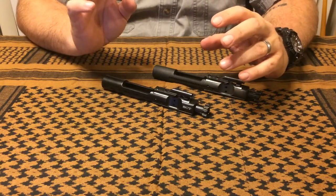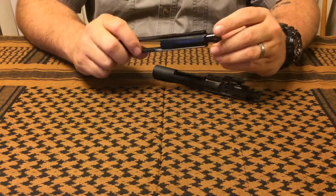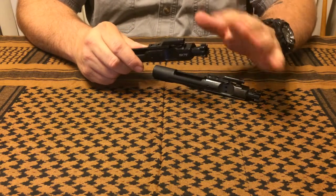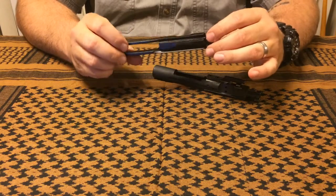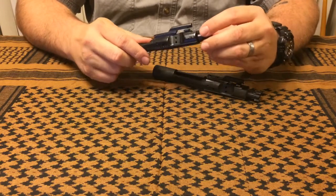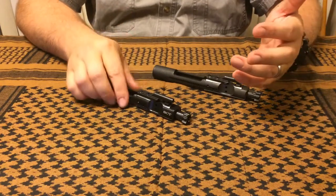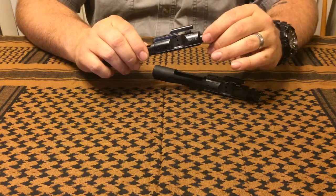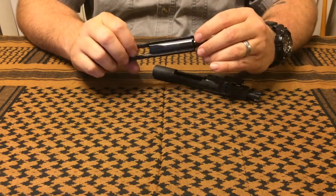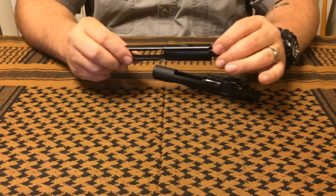I'm impressed — there was carbon all over this thing and it was filthy. Both times I brought it back from the range it was dirty, but when I opened it up, for the most part it just wipes clean. I pull it out, grab a couple of napkins, and I can start wiping most of the carbon off — except for the high-carbon places on the back side of the bolt where it really builds up from the direct gas jet.